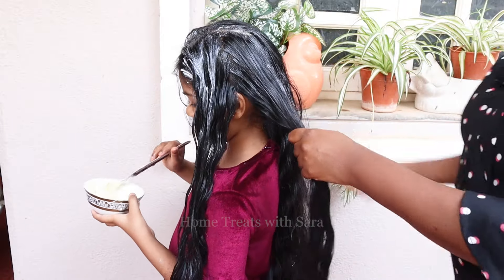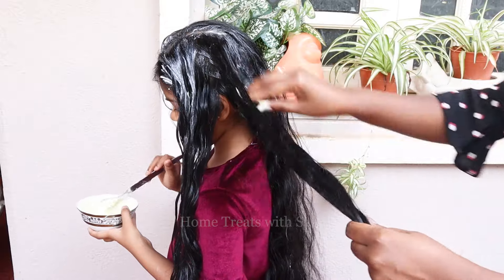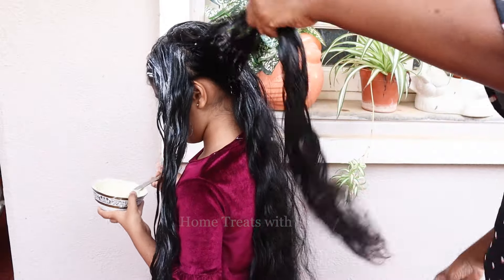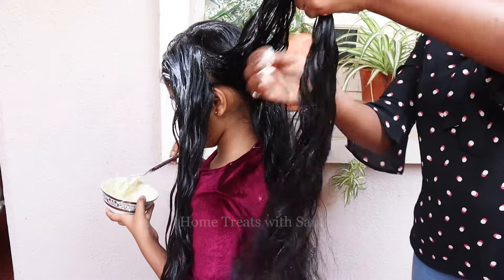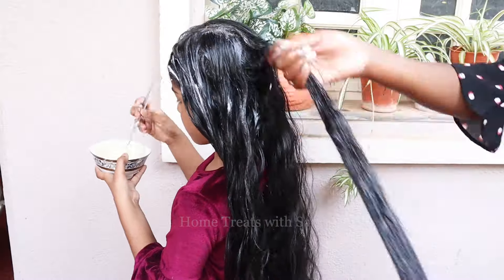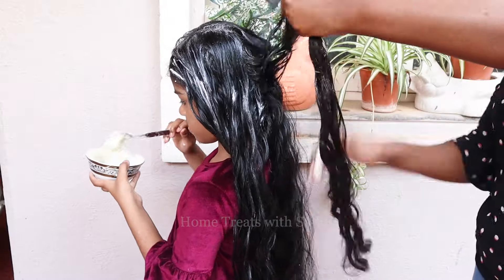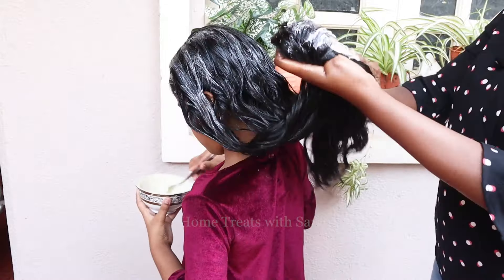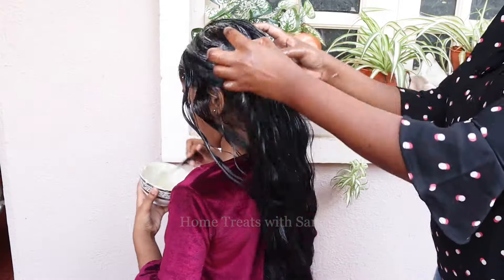Make sure to add a natural hair mask once a week to your hair care routine — it will improve the health and texture of your hair naturally, as they provide your hair with intense conditioning. The goodness of these hair masks penetrates into your hair shafts and nourishes each and every strand deeply.